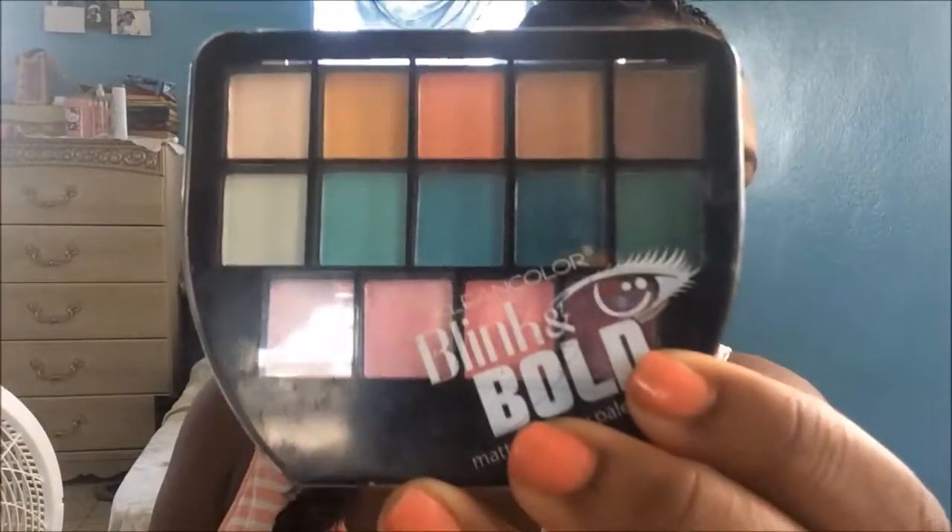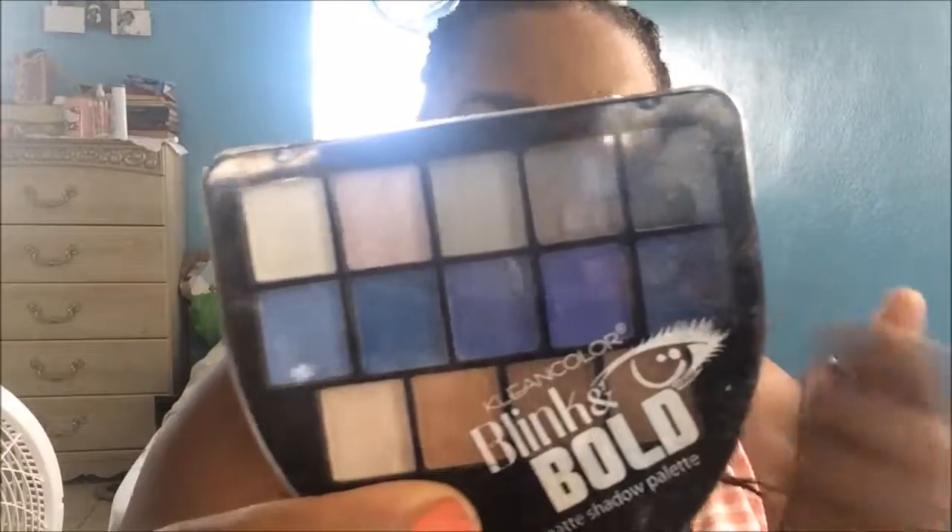My mom actually talked me into buying these two eyeshadow palettes. Like I told you guys, I do not do eyeshadow — I am a baby beginner when it comes to eyeshadow. I got these from the brand Clean Color, and it's the Blink and Bold line. They're the matte shadow palettes, but they do have glitters in them. My mother talked me into getting these because she does eyeshadow, and I guess if I want to do makeup I should learn how to do eyeshadow.